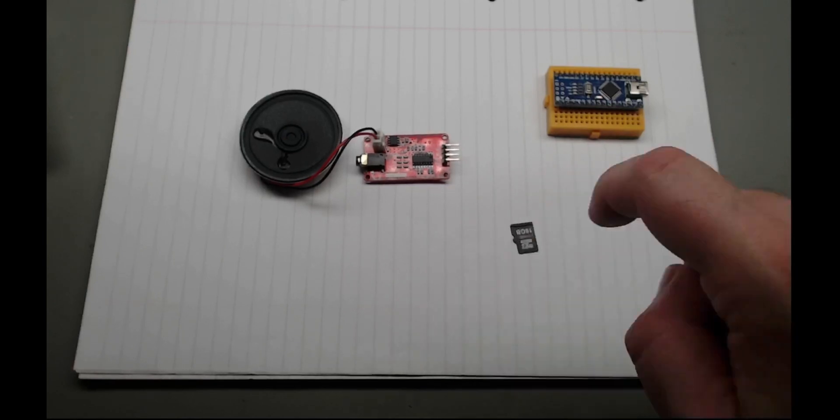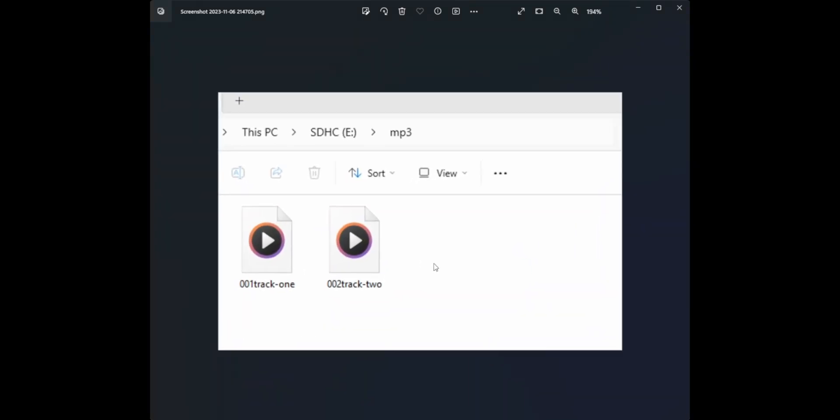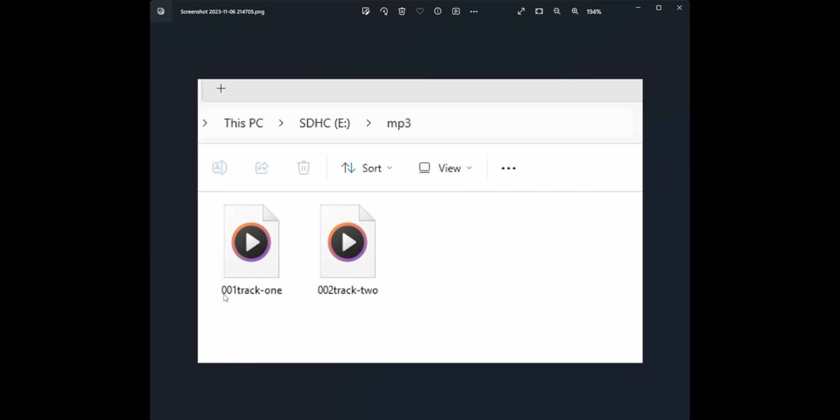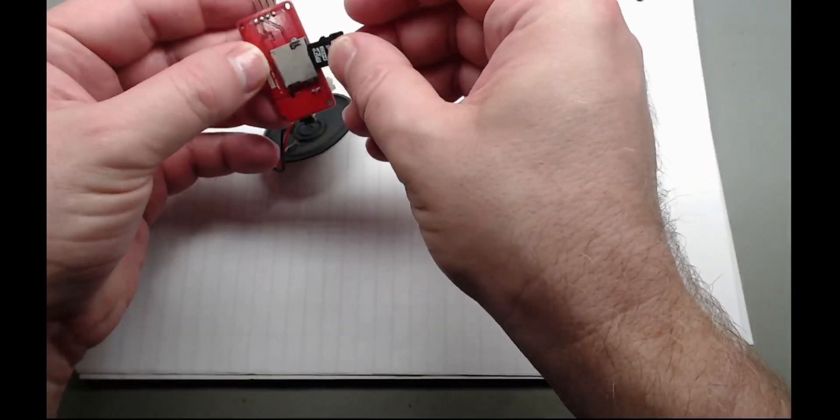So what's on the SD card? I've mounted this up on the computer so I can upload files. There's a directory called MP3 and then two files. The first three characters have to be an index: 001, 002, 003, etc. What comes after that doesn't matter - it's just those first three characters that have to be an index. So now we've got the files on this, let's put it into the machine.